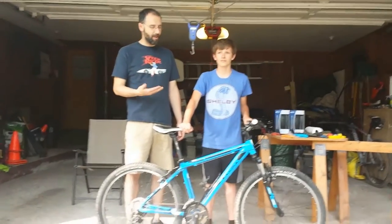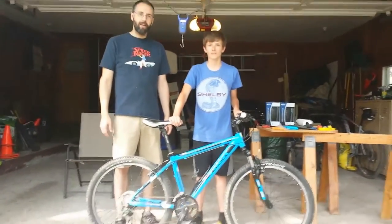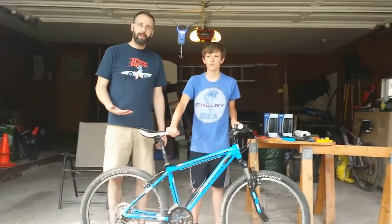So today, first we're going to start off just by weighing the bike and seeing how much the bike actually weighs.